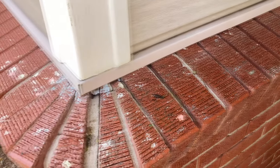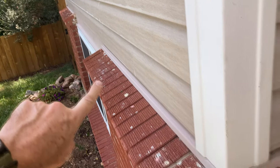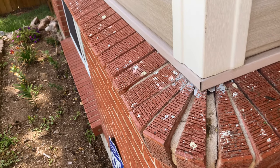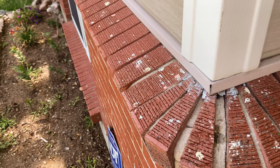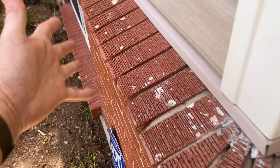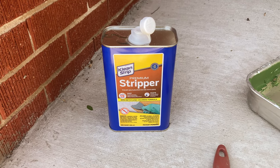We're going to go all the way around the house, and by the time we're done we should be able to take the pressure washer and blast all this stuff clean. It may need a second coat, but I've tried wire wheels, wire brushes, and the pressure washer itself — I've got a 2700 PSI pressure washer — and it still wouldn't take the paint off by itself.